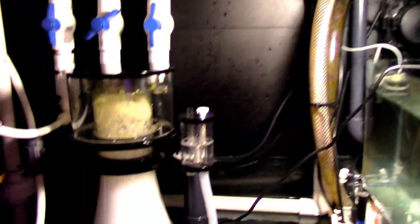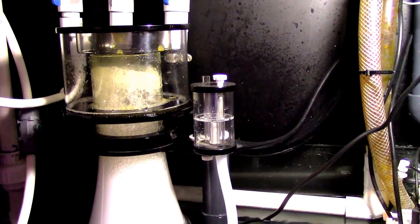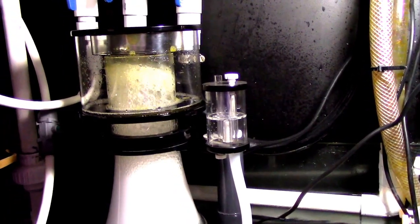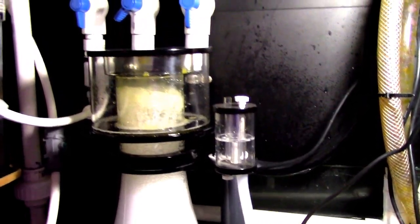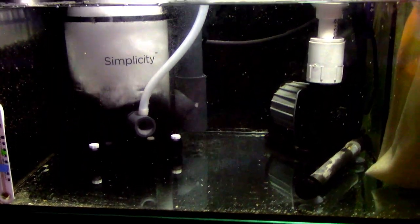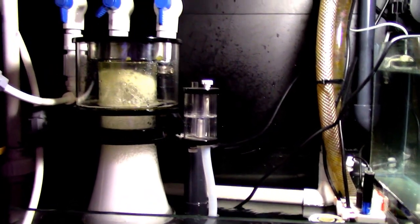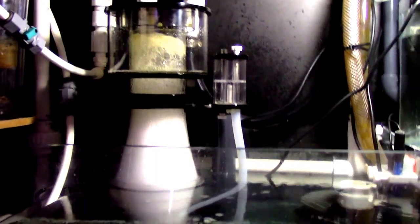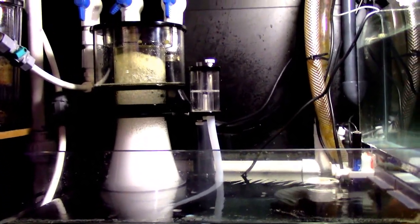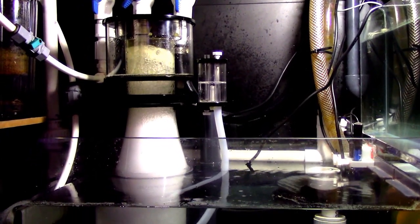Now I'll also go ahead and touch up on this new skimmer I got. As you guys know, and I kind of don't like this about me, I've been through so many skimmers within the last couple of years trying to look for perfection. I ended up settling on the Simplicity. It is super, super quiet. After four days, the collection cup was about halfway full. I'm really, really surprised by this skimmer.